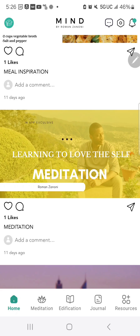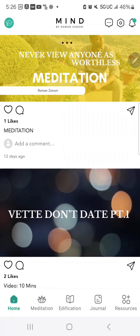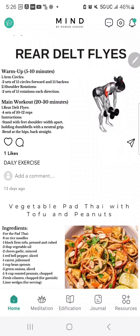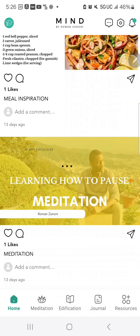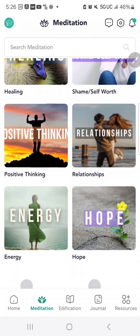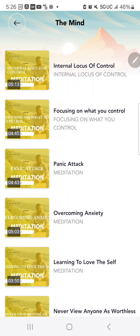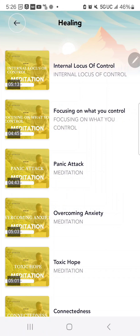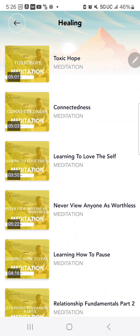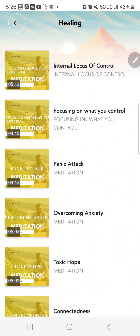Outside of the daily posts in the homepage feed, you can also grab a meditation based on a subject applicable to you by selecting Meditation at the bottom and choosing the subject — cognitive distortions, the mind, healing, and more. There are already several meditations available.